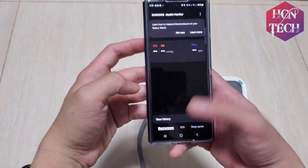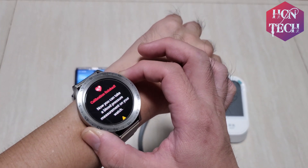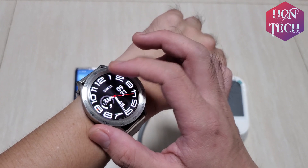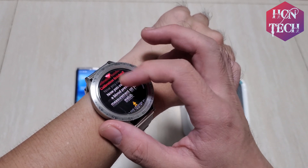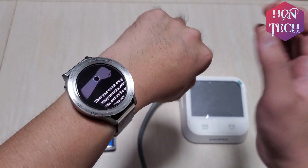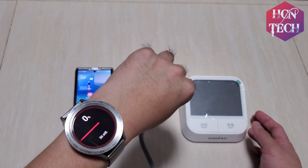Let's see how it works. Now I find the blood pressure monitor on my wrist — let's see how it measures. It's okay, we can start now. Measure.